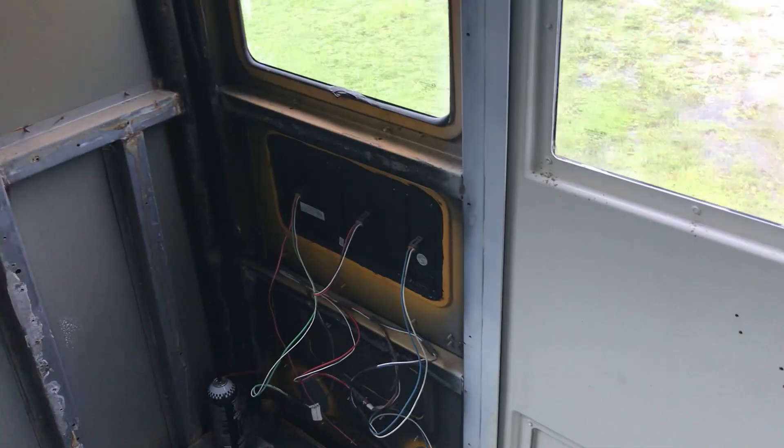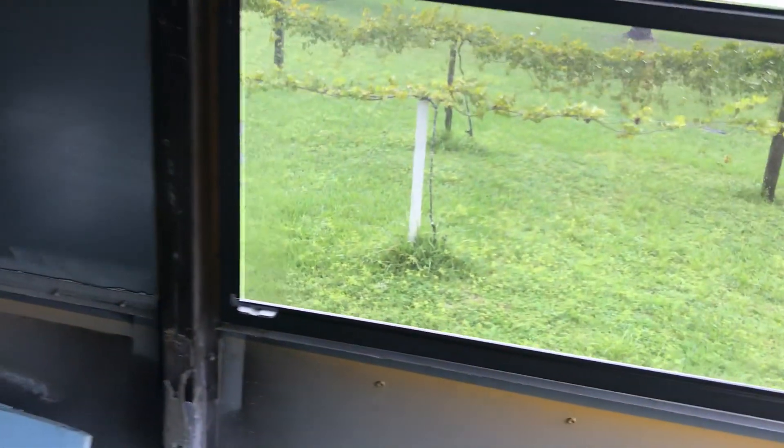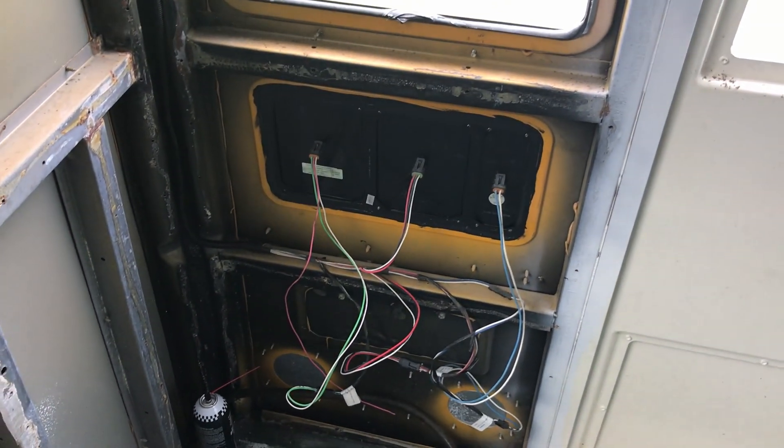Since I'm rained out now — because I can't caulk wet windows — I'm going to finish up this wiring here. This is the last piece that I want to straighten out.